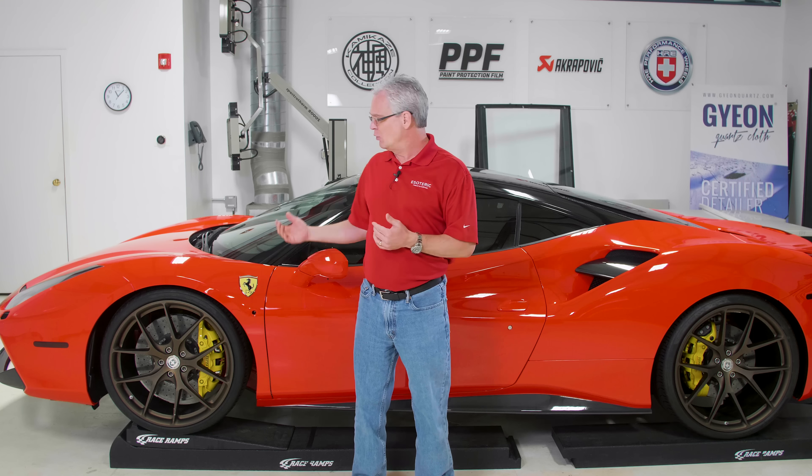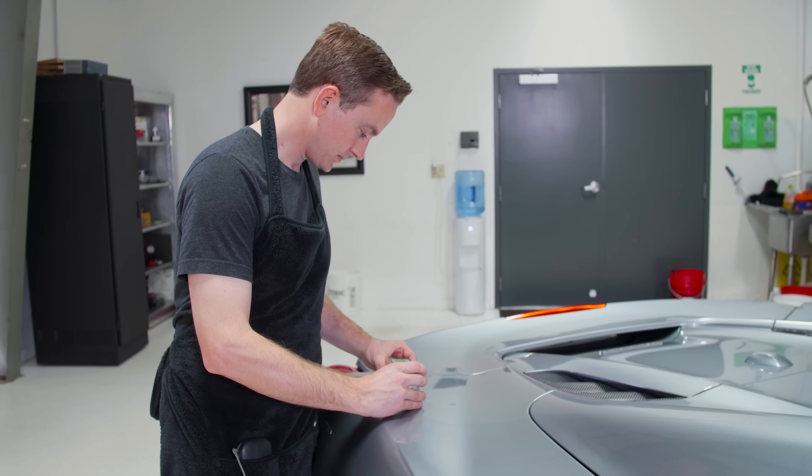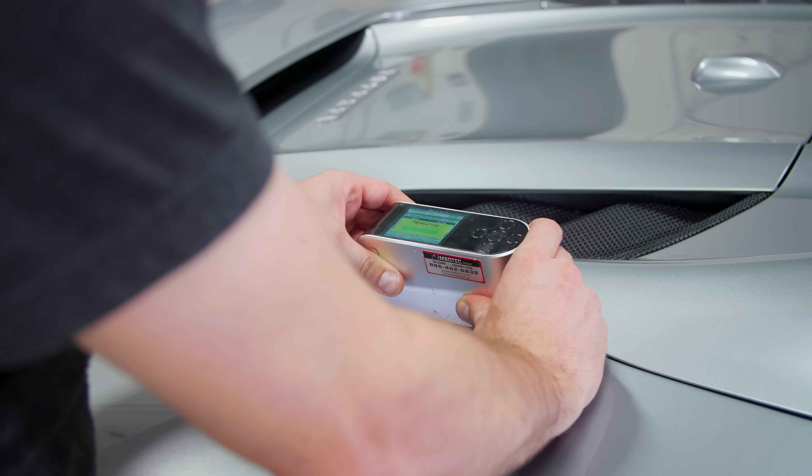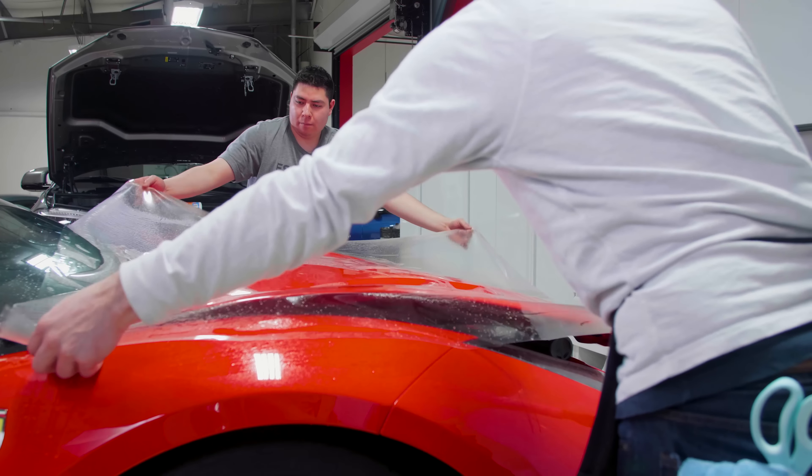When it comes to film, we're constantly testing. We've shown you in previous videos — we've got close to a $4,000 meter that measures clarity of paint, and it also takes those same measurements on paint protection film. We're testing, evaluating, and comparing one brand to the next, always looking to see how the latest on the market compares. We want to get the clearest film available, but also one that's good to work with. If it's difficult to work with, you may end up with work marks or stretch marks in the film when trying to get it to conform over challenging areas. When we're putting on the film, we know we're going with the best clarity.